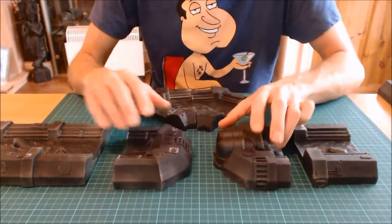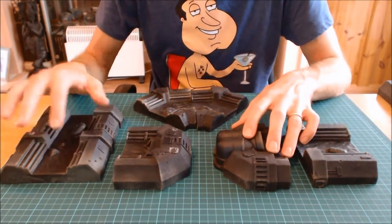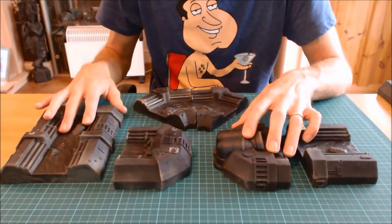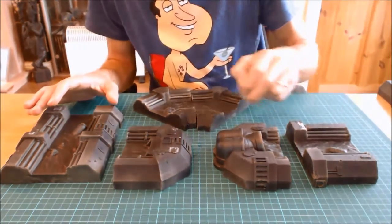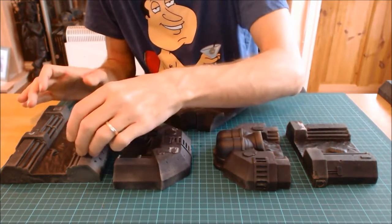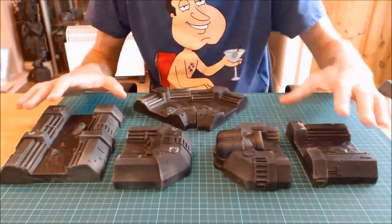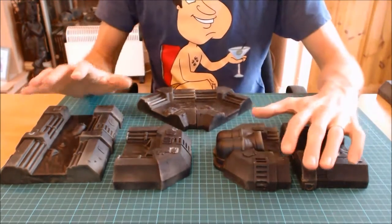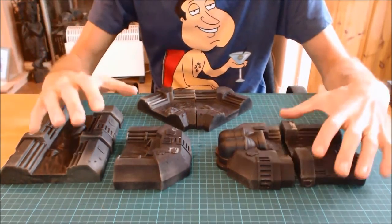All the pieces are five inches across and the water channel is two inches across. They've been built with gaming in mind — there are plenty of flat places where models can be balanced, so it's a functional bit of terrain. That's a big plus for me.